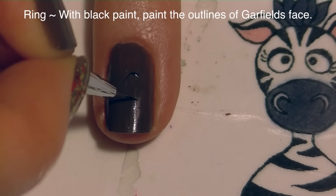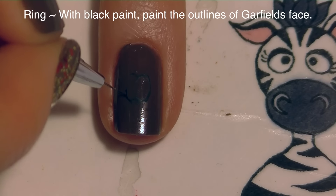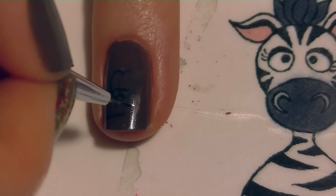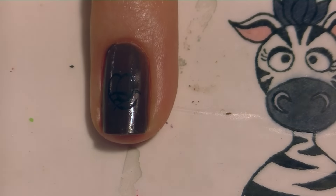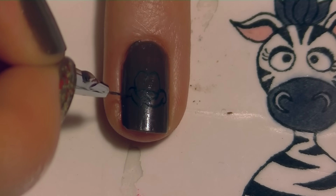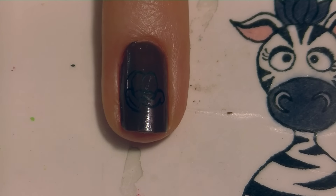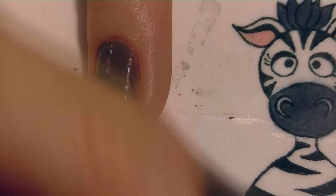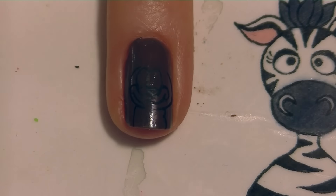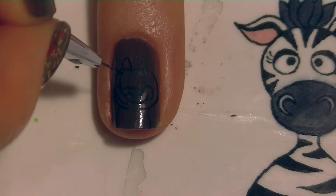On my ring nail, I'm going to do the outline of Garfield's face with black paint. It's hard to see the details of his face on the thumbnail because it's really tiny, so I decided to blow it up and do a slightly bigger version on my ring nail. His facial expression is a little different — on my thumbnail he was more frowning, but on this nail I decided to make him smiling. For the outlines, you want his little cheeks to kind of go up and curl around the sides of his eyes.